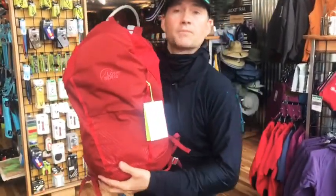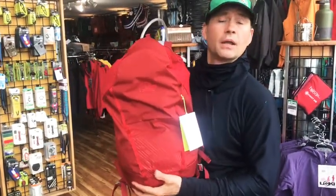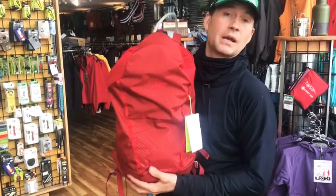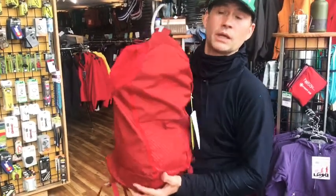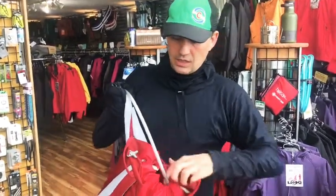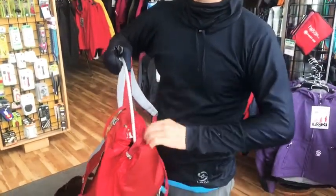We have some killer functional packs. These are 40 bucks from Low Alpine — great for canyoneering. I even take mine mountain biking when I need extra gear with me. They're super simple, and I like these better than zippers because you shut it and you know it's shut. They don't zip open on themselves.